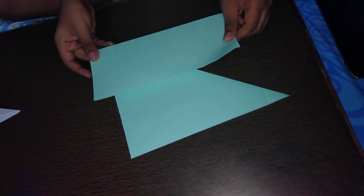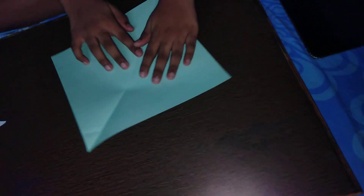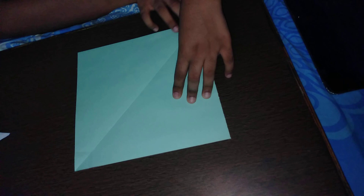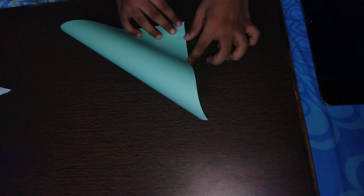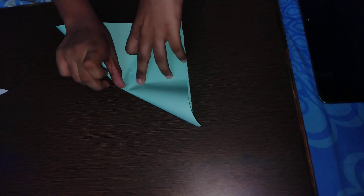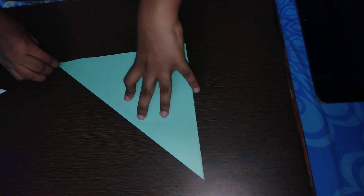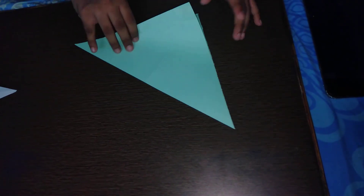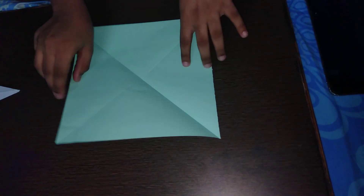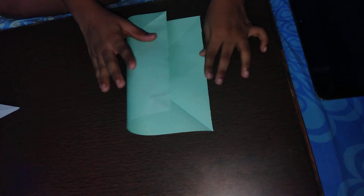We don't need this extra bit — I'm just going to put it aside. Now I'm going to open up the paper. We have a diagonal line running through the middle, so we're going to create the diagonal in the opposite direction. Bring this corner to the bottom and crease it. Open it up — now we have a cross. Next I'm going to create the plus by folding it in half.